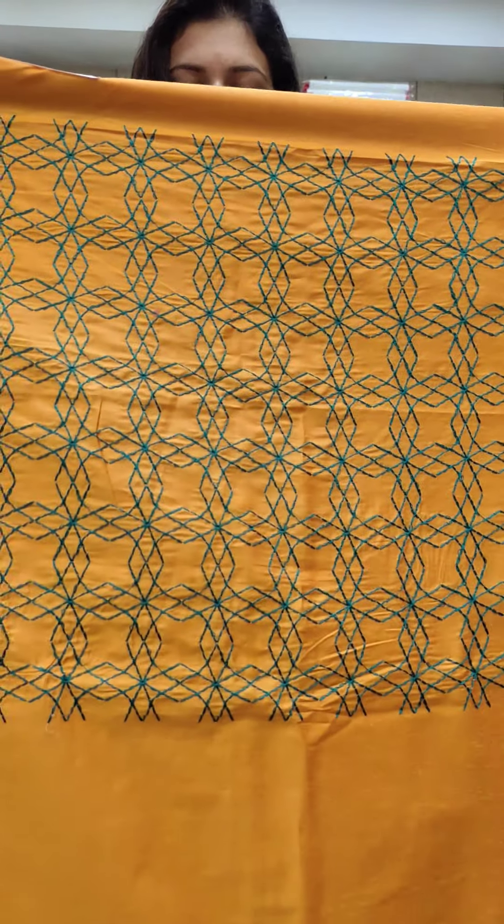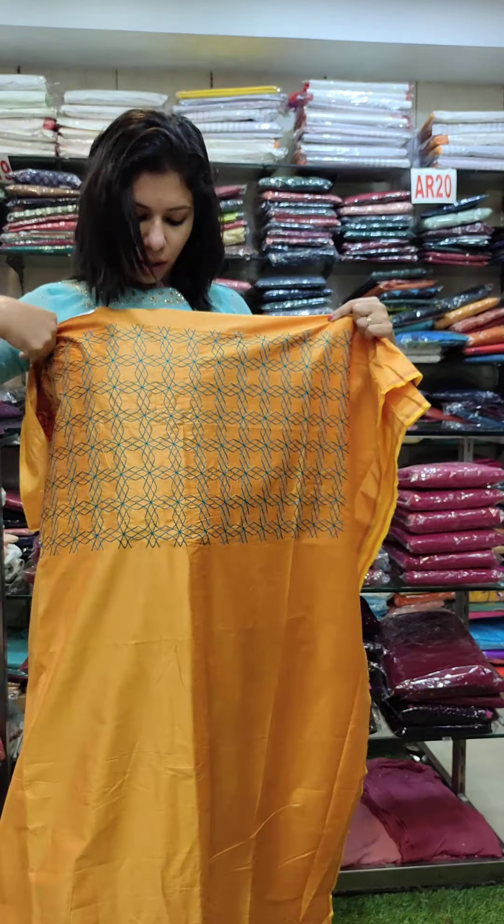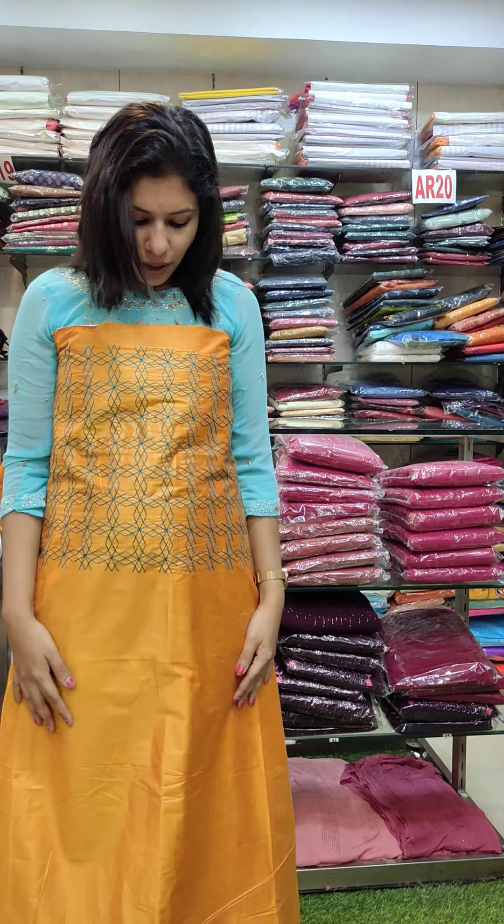This is the second catalog in the office wear. This is a mango shade. It is full. This is a contrast shade.